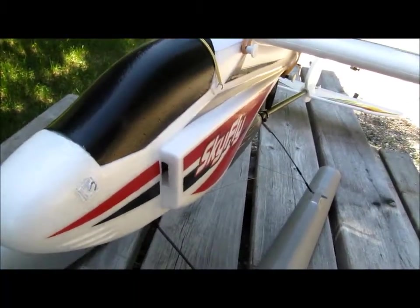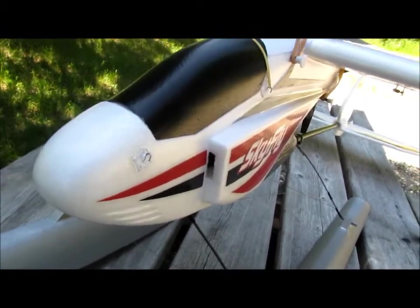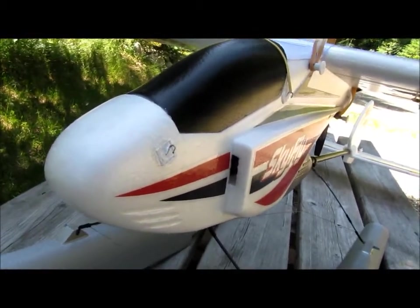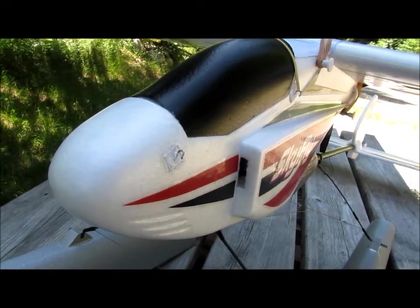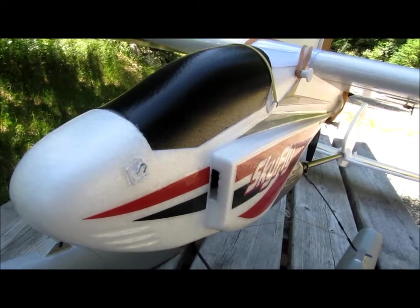For the first few flights I actually put some tape over the air intake over here because I was worried that some water may get into it, but it turns out that the tape did not even get wet, so I decided to remove that. Now the normal ventilation is once again restored into the fuselage.